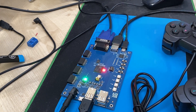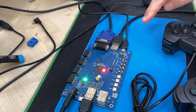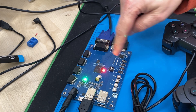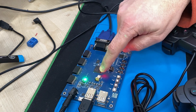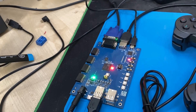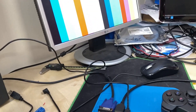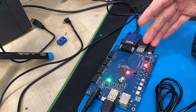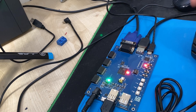The JTAG is working because otherwise I couldn't program it. I put the program into the flash, and if you press the prog button it's going to boot from the flash — the image shows up on the monitors. So if you program a retro computer on this board, you can store the configuration in the flash and just use it independently from a PC.